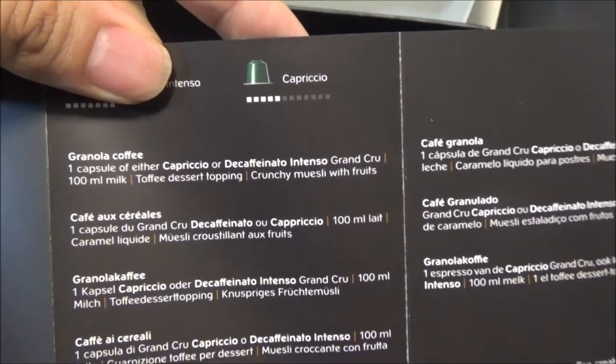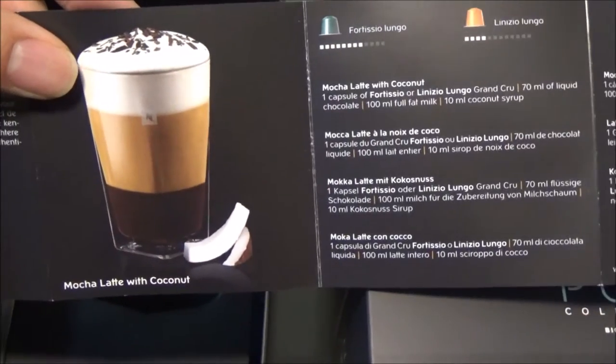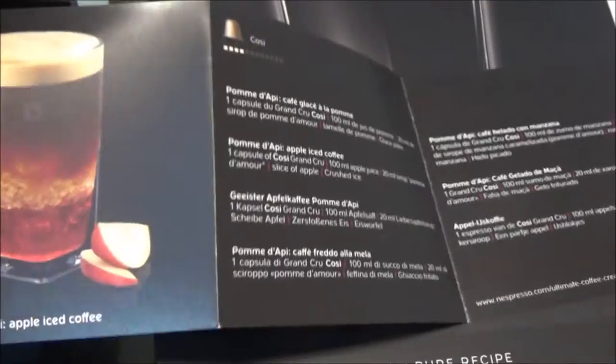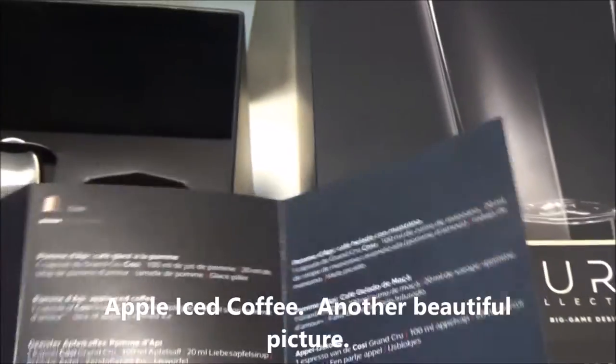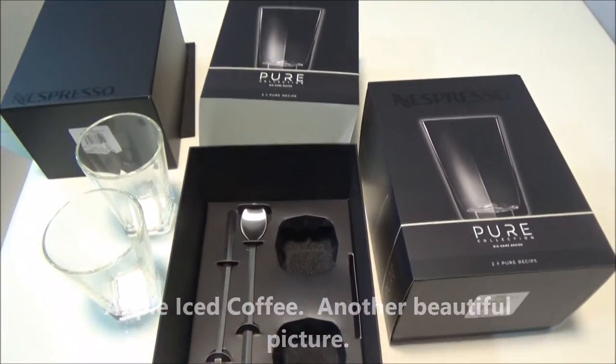Crunchy muesli fruits. So these are recipe glasses where you can make ideas. Here it's mocha latte with coconut, and iced apple coffee. Very awesome. There we have it — my new glasses.